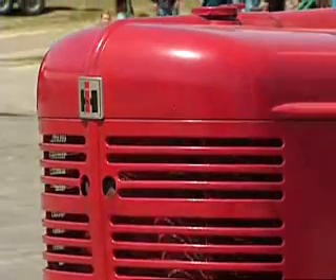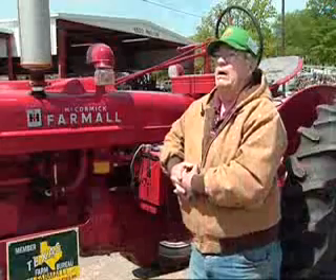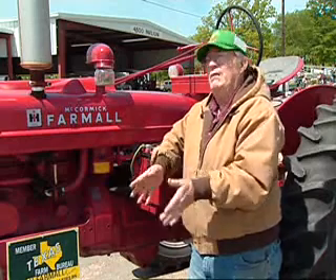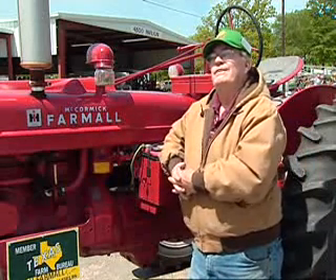If I was growing corn, I'd use it in the cornfields because of the wide front. There are so many people you can buy parts from. A lot of times we'll buy an old parts tractor — one that's been sitting and the engine's frozen. We need a part, and we have one sitting on our property; we just take it off of that one.